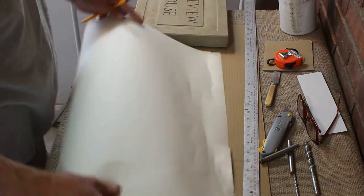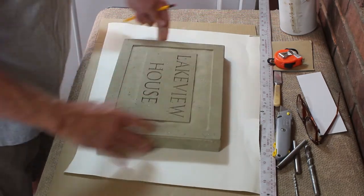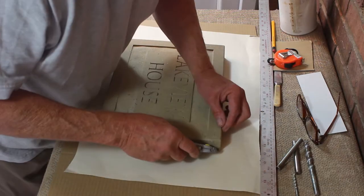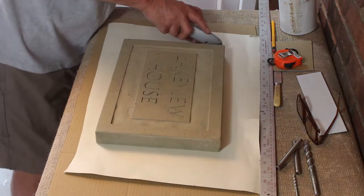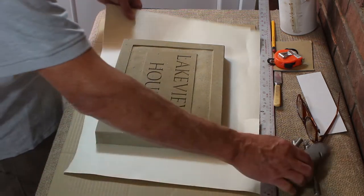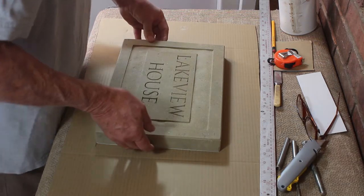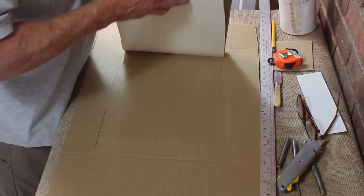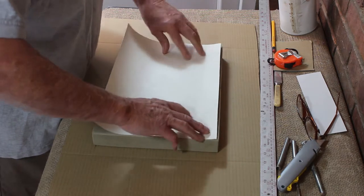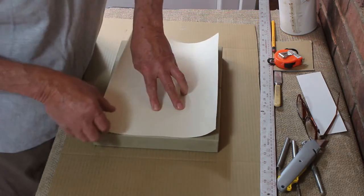You need some strong, thickish paper — this is wallpaper lining paper. Simply lay the sign face up on the paper and cut around it using a Stanley knife, craft knife, or any sharp workshop knife. Cut around it, then get rid of the waste paper. Then pick up both the paper and the stone sign, flip them over, and put the stone sign face down on the bench with the paper nicely lined up.